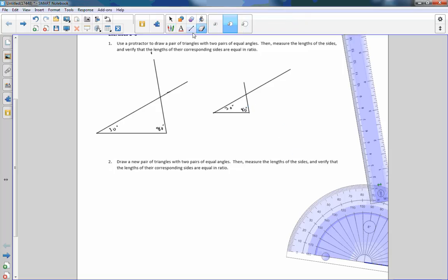Now I'm just going to clean this up a little bit with my eraser. There we go — there are two triangles. This is 30 degrees, this is 80 degrees, this is 30 degrees, and this is 80 degrees. These two triangles are similar. Then it says to measure the lengths of the sides and verify that the lengths of their corresponding sides are equal in ratio.